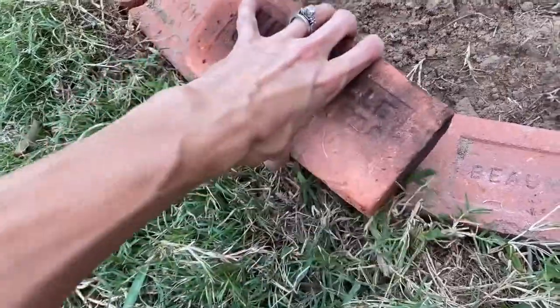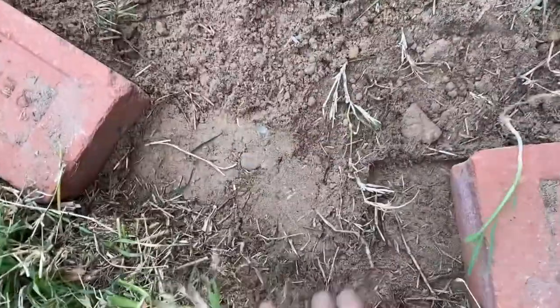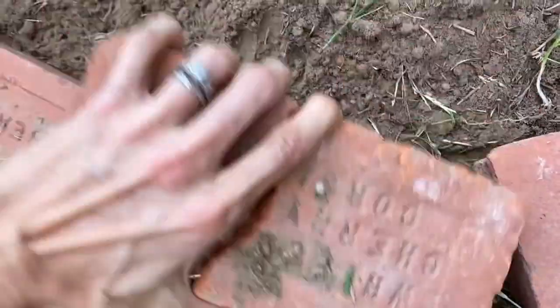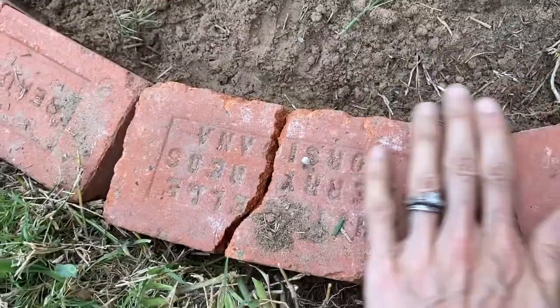When you're getting close to the end, make sure all your bricks are going to fit. You may get to that last brick and realize it doesn't quite fit, so you'll have to scoop the dirt away a little bit around your circle and spread those bricks out to make that last brick fit. If you don't do that, your other bricks won't fit well on top.